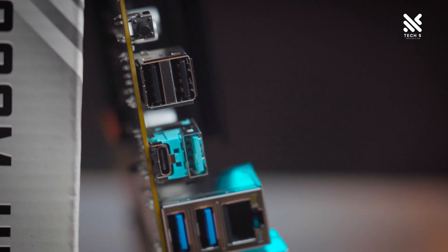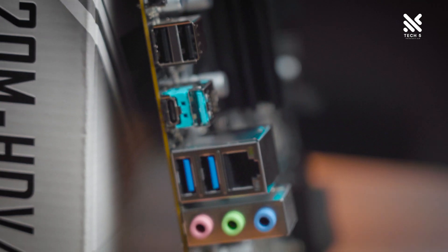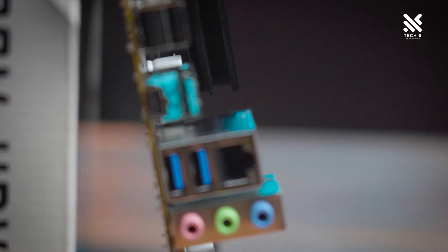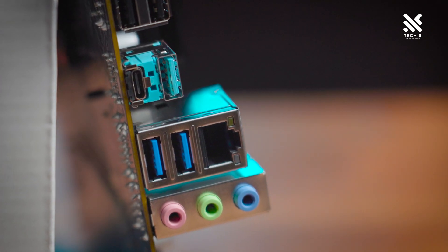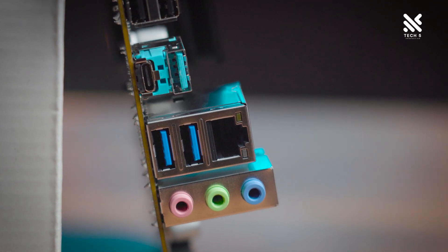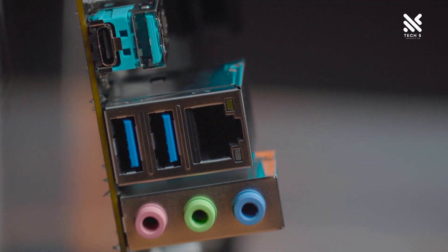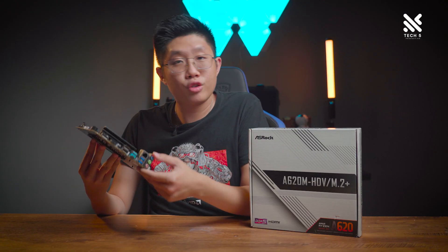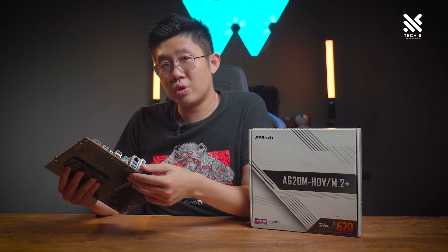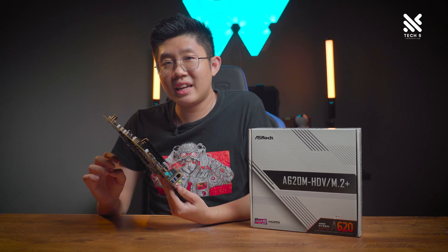Below the BIOS flashback button, let's look at the USB selection. There are two USB 2.0 ports, four USB 3.2 Gen 1 ports, with one of them being a Type-C — a very nice feature for a budget A620 board. Next to the USB ports is an Ethernet port supporting 1GB Ethernet via the Realtek RTL8111H chipset. Below that, you get a standard array of 3.5mm jacks supporting mic, audio, and line-in, all controlled by the Realtek ALC897 audio codec.